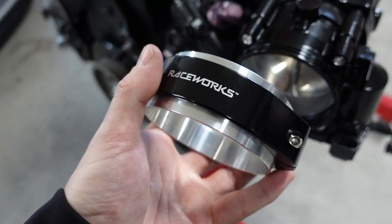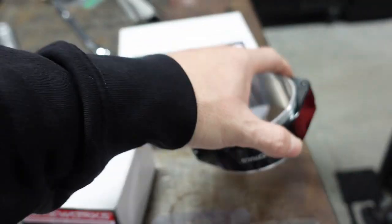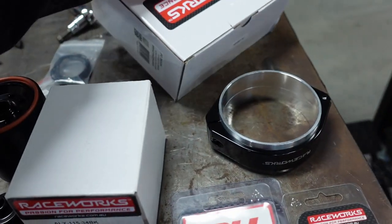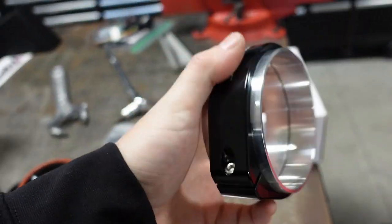I plan on powder coating this also — pretty pumped about this going on the car. Here's the part number for the three-and-a-half inch. There's the part number for this clamp, and it comes with O-rings and both sides of the clamp.